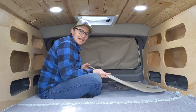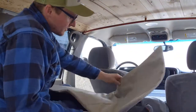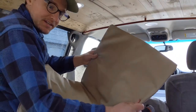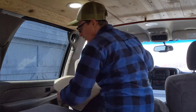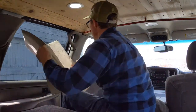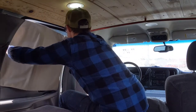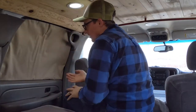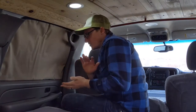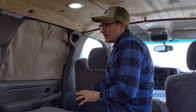Next we'll go over the side window inserts. These side window ones are made from an outdoor thick canvas fabric with Reflectix on the inside. You open up the door, put the insert up in there, and then close the door on itself. That's how it seals in — you aren't able to see it from the outside. It's just nice and sealed in there, and you do that on both sides.